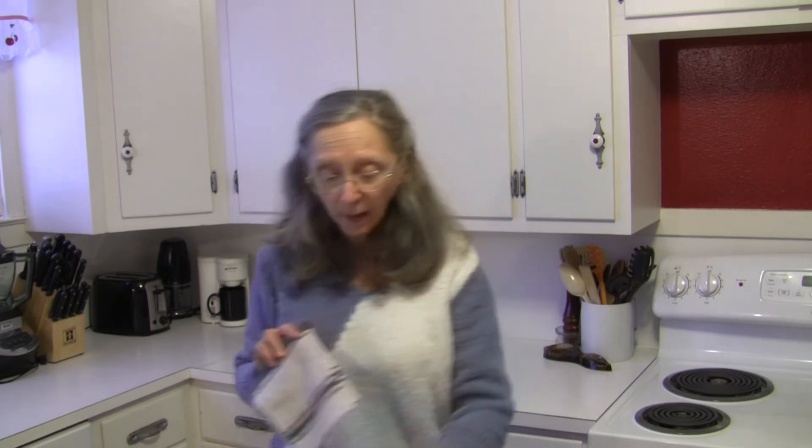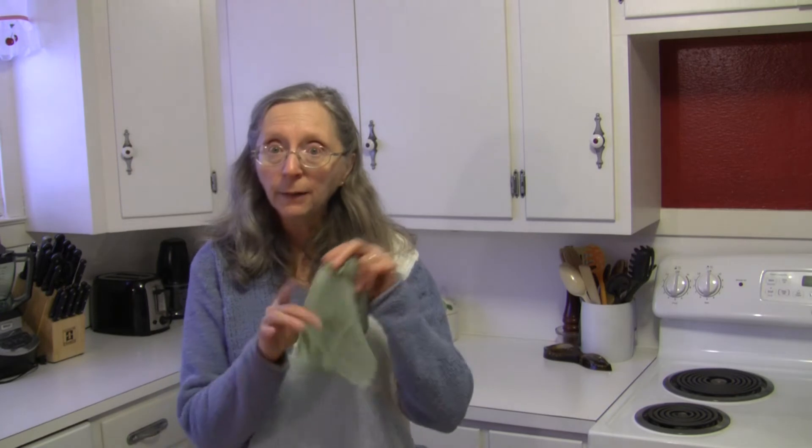Hi, this is Judy at Judy in the Kitchen. I've got a great tip for you today. Do you find that your kitchen dishcloths will sometimes have a lingering odor in them even after they've been washed? This can happen with any kind of dishcloth, whether it's a commercially made one, a microfiber dishcloth, or a crocheted cotton dishcloth. Any of them can wind up with a lingering odor even after they've been washed and dried.